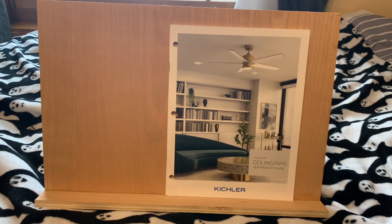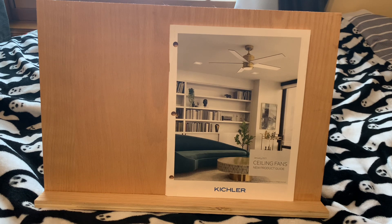On today's edition of Once Hydrated but Now Deflated, we have a Kichler — a silly Kichler from 2021. This is just some dumb supplement that they made. None of the stores near me were very happy when they got this as the catalog. They were all pretty pissed, as was I.